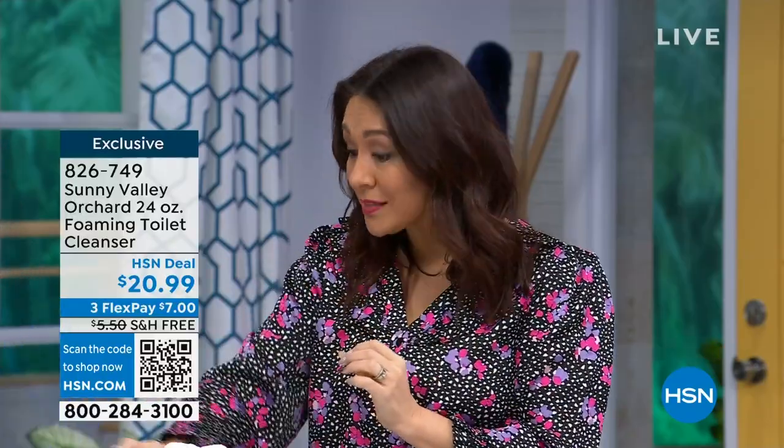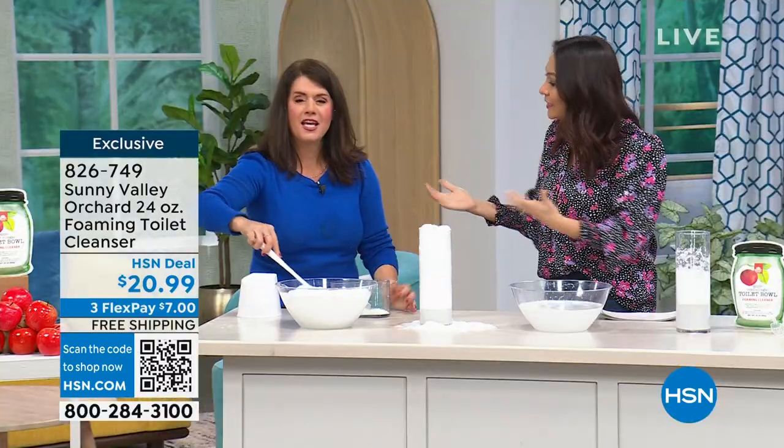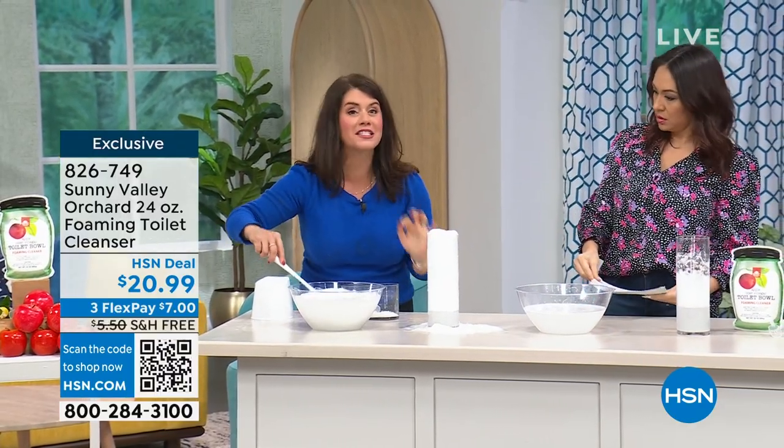We didn't know we had to clean back there. You just put a little bit of that powder, let the foam go to work, and let it clean the back. If you're wondering, do I have to go and get extra tools to clean the stuff that my current cleaner isn't getting out? No. Get the powder — it's less messy, but you still get the foam, and it smells great. It doesn't smell chemically. Your home is going to feel clean. You deserve this, and you can't find this anywhere else.